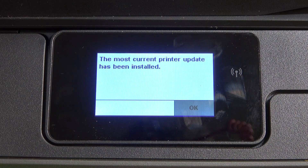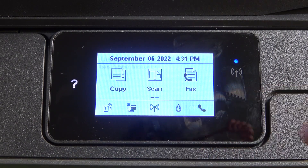As you can see, the printer update has been installed. Click OK. Thanks for watching, like this video, subscribe to our channel, and bye.